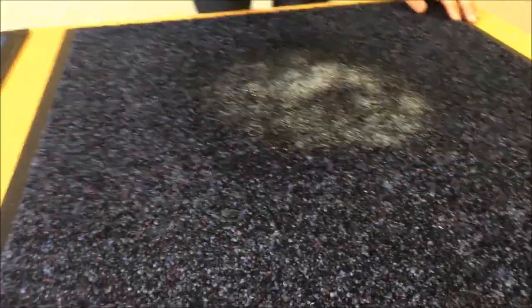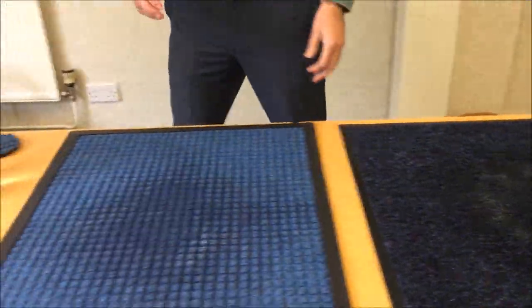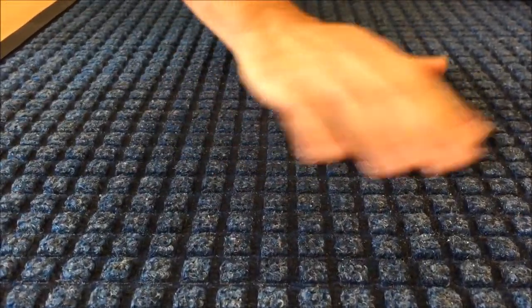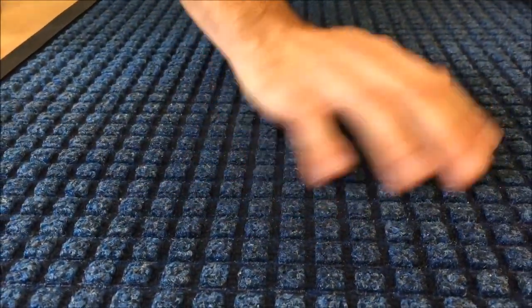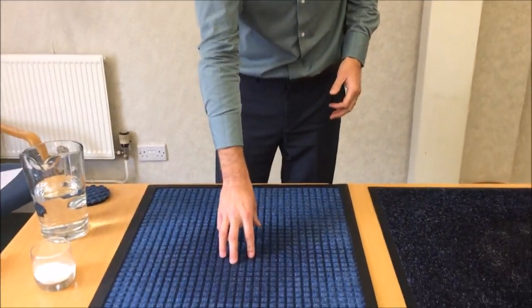Now if I just do a rub test — rubbing the Traditional Mat, you can probably see there are bits of salt flicking around, which suggests it's not actually holding onto the salt. If I do the same on the Waterhog Bi-Level Mat, there's next to no salt being flicked around at all, because the salt has actually been held in the lower level of the mat.